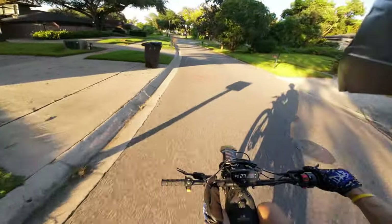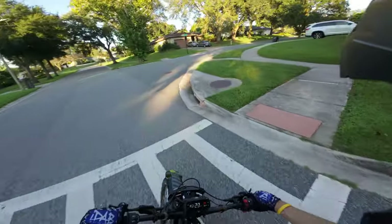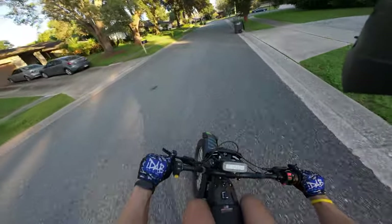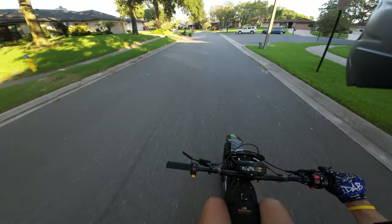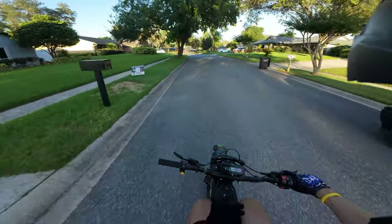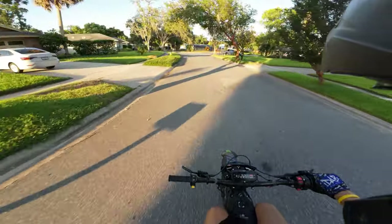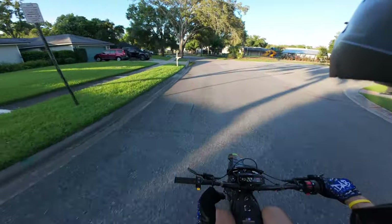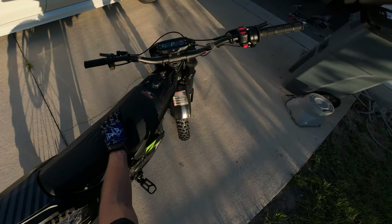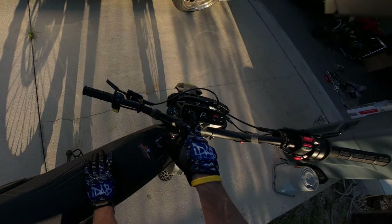At 25% you can still get home but you ain't gonna have that much fun anymore. I don't really feel the need to go all the way down to 10% because it's pretty much going to be like this. Maybe when I hit 10% it'll limit the speed to 15 or 20 miles per hour. We made it back home — I'm on 19% and it still went about 30 miles per hour at 19%.